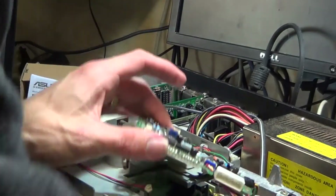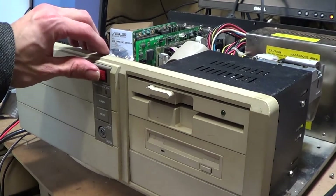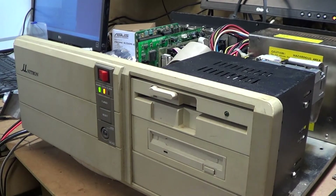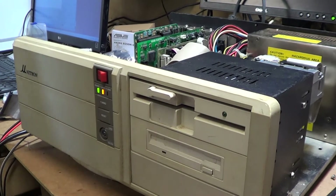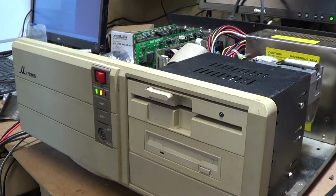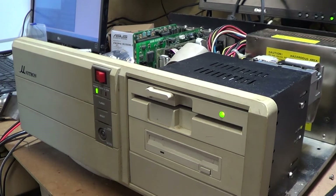So time to put this back together and let's see what it's like now. Just waiting for the system to start up and do our floppy seek and see how we go. That's so much better.